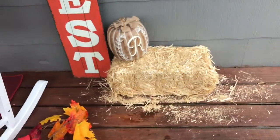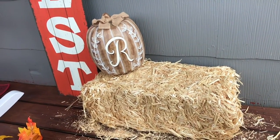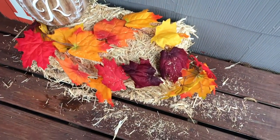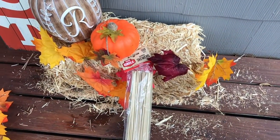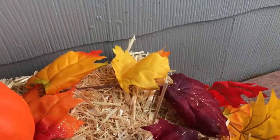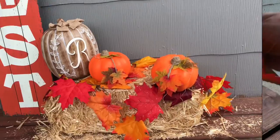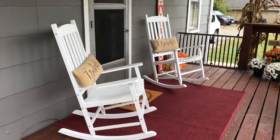I also wanted to add some straw, but guys what a mess that becomes. That pumpkin came from Kirkland's a few years ago on sale, and then I just layered in some faux leaves and decided to add in some Dollar Tree pumpkins that I spruced up a little bit. In order to keep them in place I'm using these barbecue skewers — just bamboo sticks. To those pumpkins I added some leaves and some twine, and I think it really helped to anchor that entire space. You simply just put the skewer in the hay and then stick those pumpkins on top.